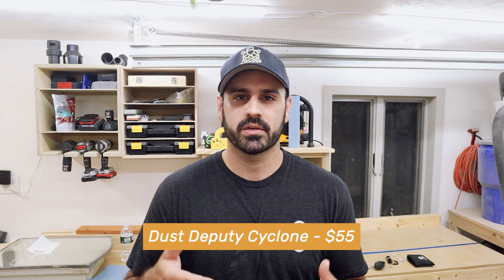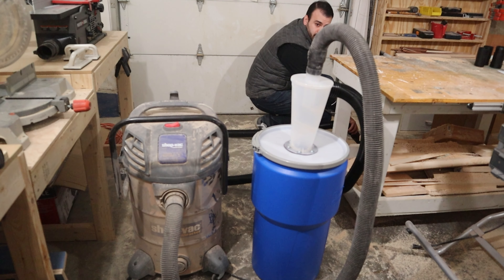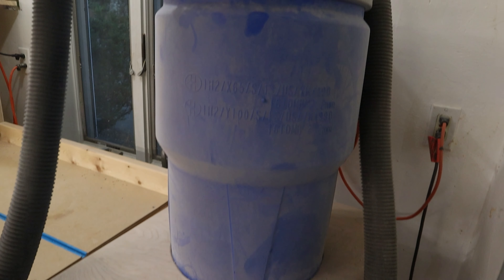If you want to take your shop vac to the next level, get some sort of dust separator or dust cyclone. The way it works is it pulls sawdust in, and the cyclone separates the dust and sends it off to a separate barrel, bypassing your shop vac filter. This saves your filter because all that fine dust material goes into the barrel instead. I have a full video — actually the first video I posted on this channel — where I installed a cyclone and built a little cart for it, linked in the description.